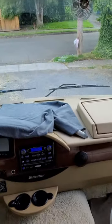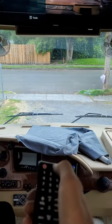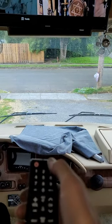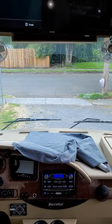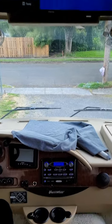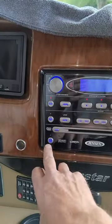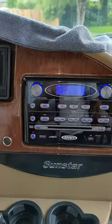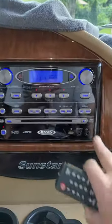If you use the source for DVD, it's this one — using the source button. Now the DVD player is the one that's loading.